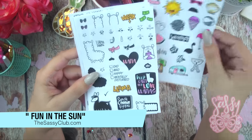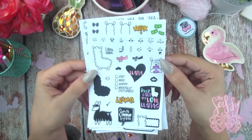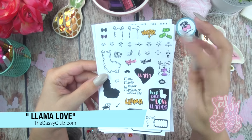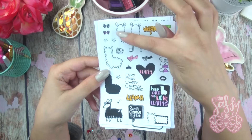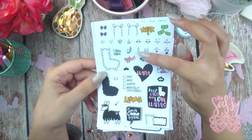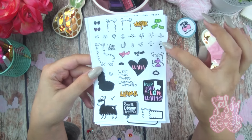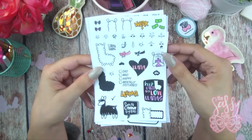The next set is my Llama Love set, and this is absolutely one of my favorite sets from the release. Basically you can add any little face to any of the little llama bodies, which I think is really cool. You get lots of little accessories like little bows, a little hat, a little unicorn horn so you can make it a llamacorn, and a little barrette — lots of little accessories that make it fun, especially for us planner girls who love llamas.